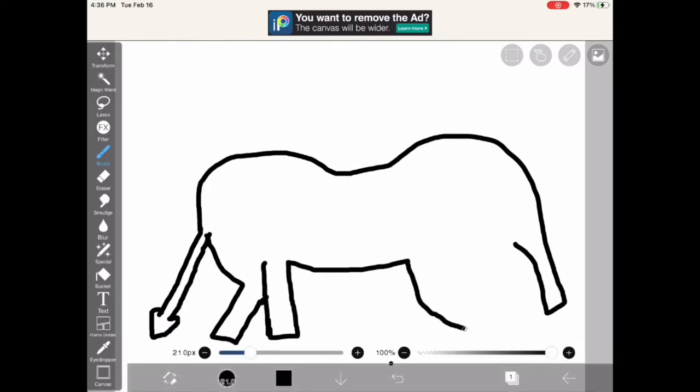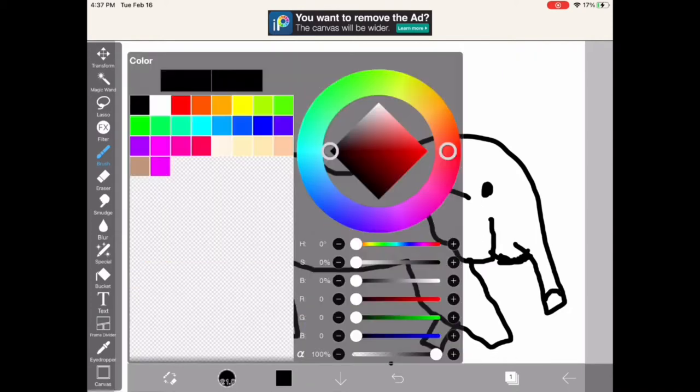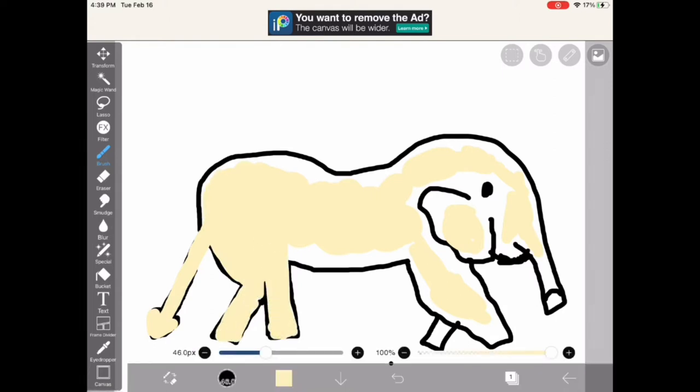So right now I'm just making my outline of my elephant. It's a little rough right now — not that great of a shape, but I'll change it later. I'm trying to find a good waffle-ish color. I'm doing a waffle color because the elephant is going to have waffle colors with little waffle squares and stuff, so that's what I'll be making.